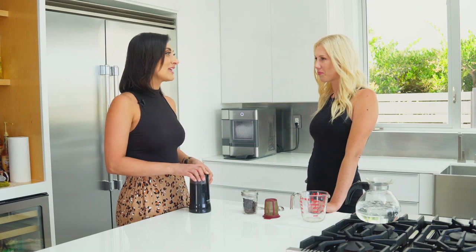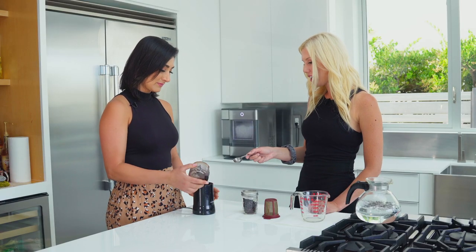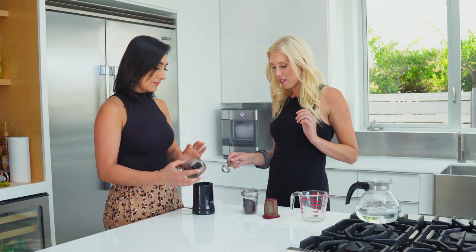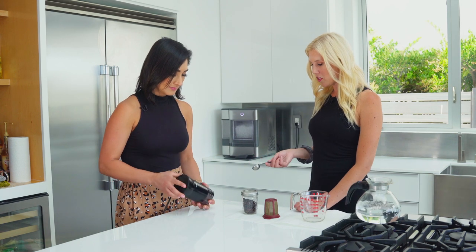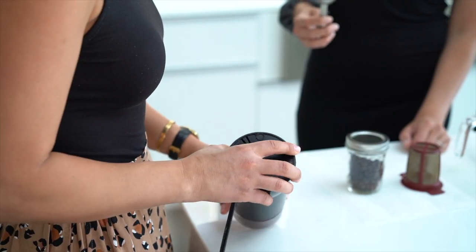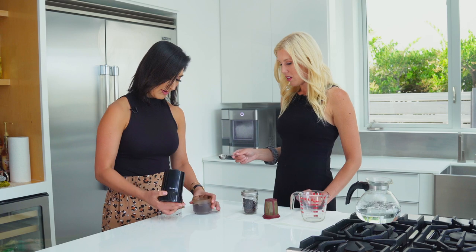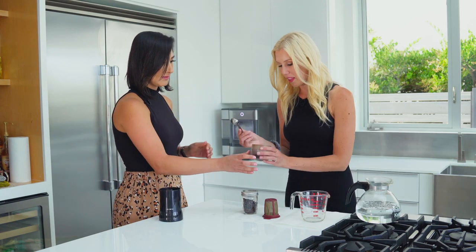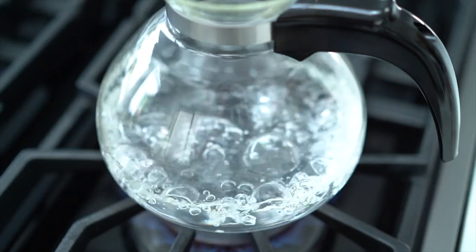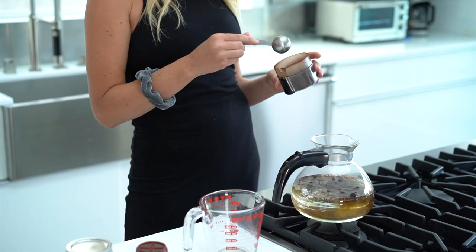Grind the beans fine for about ten seconds. Then you're going to dump the grounds into the lid. I always use whole beans because when I grind them fresh it's more fresh. So I lower the heat when I put the coffee grounds in because these are cold frozen grounds going into boiling water — sometimes it can overflow. So you have to be very careful and aware. That's kind of what happens when you do Turkish coffee. Sometimes I literally have coffee grounds all over my stove.